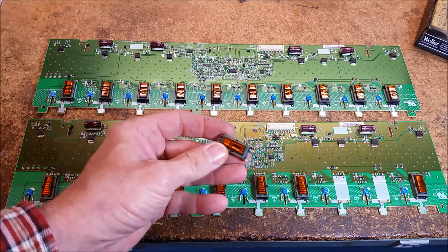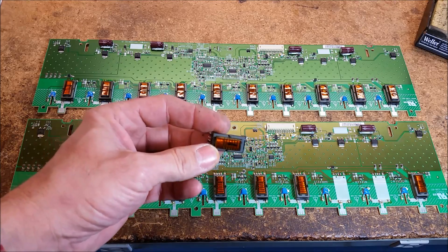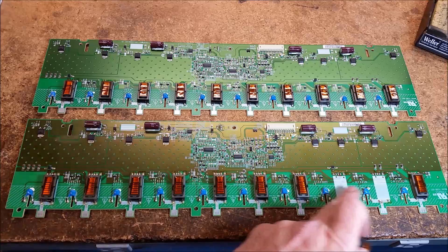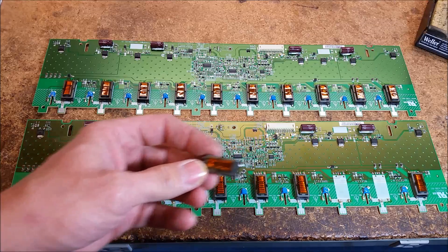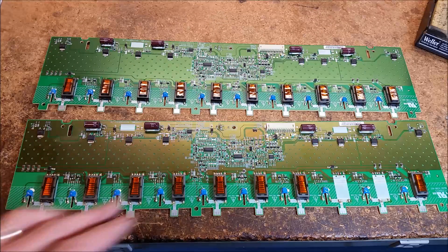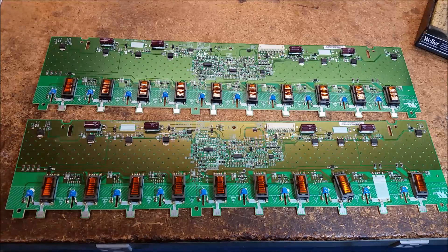We've got the transformer that we tested — the one that definitely had a different resistance reading as well as a different inductance and ringing reading. And then we've got the other transformer, which is in these two slots right here, that I took off the board as the comparison transformer. What I'm going to do: I could just put this whole new board in and be done with it, but I'm going to actually take the good transformer and put it back on the board, as well as taking one of the other transformers and putting it back on our original board, just so I can be sure that's what the actual problem was and that there may not be anything else wrong with the board. I just want to test my troubleshooting logic here.